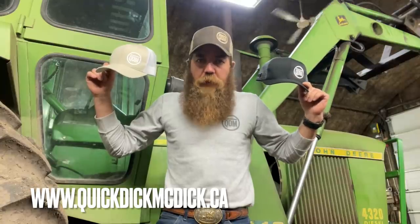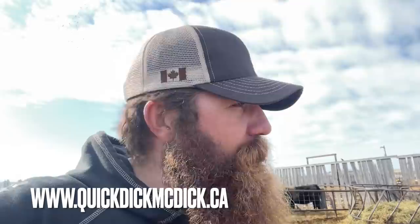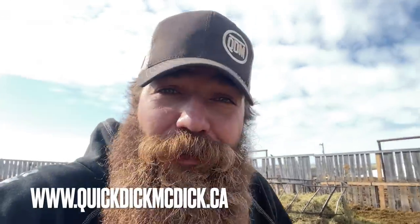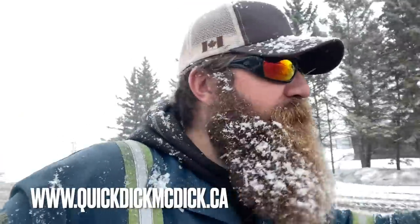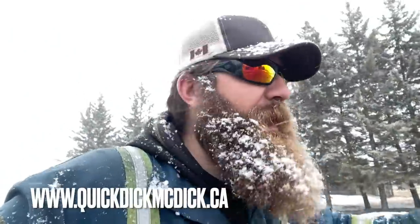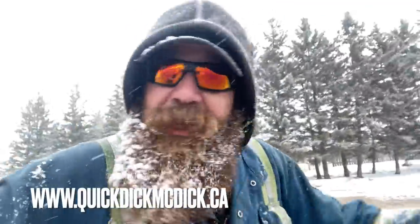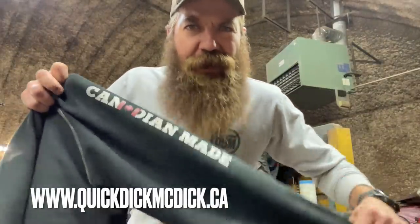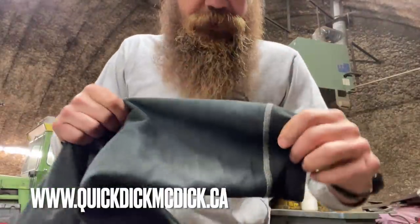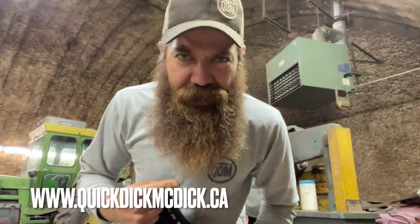We have got snapback trucker hats — it's springtime, you should hang up the ear flap hat and get yourself a Quick Dick snapback trucker hat. But the weather changes fast, so if you're not ready to switch yet, that's why you need a Quick Dick bunny hug — when it starts snowing, just pull the hood up. Not only are Quick Dick bunny hugs Canadian made, they're made heavy: 20 ounces, 80/20 cotton poly, and I chore-test these bastards.